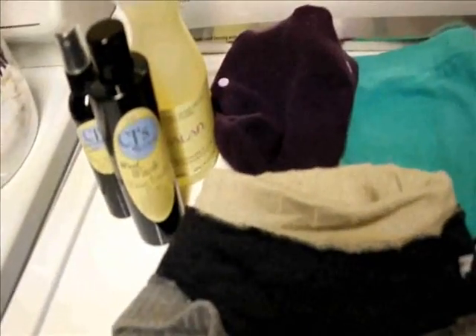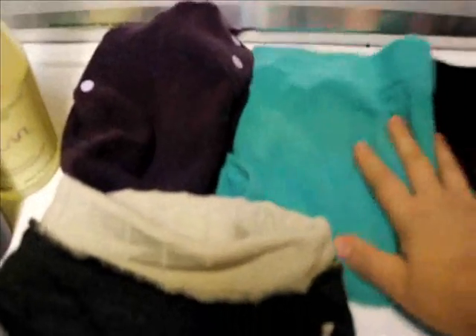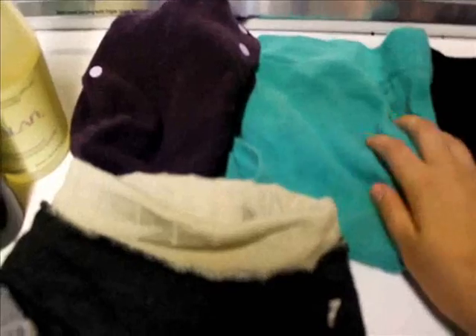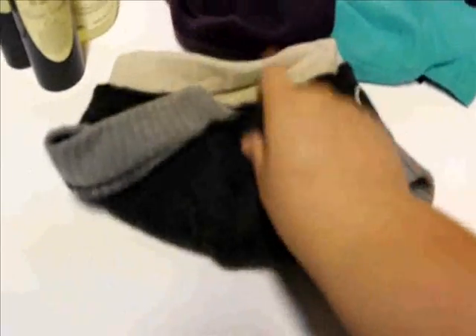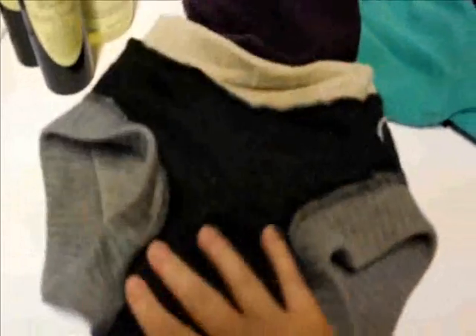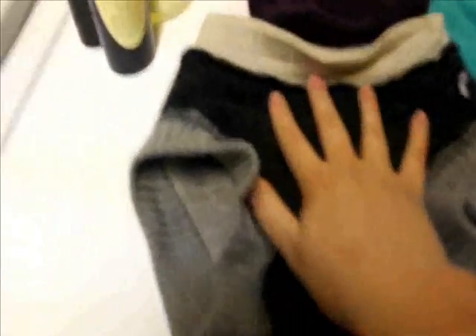Here are my wool soakers that I'm going to be washing today. These are two of my newborn wool soakers that I want to get washed and lanolized, and then this is another one that I'm selling that I also want to get washed and lanolized. And then this one is one that Liam wears frequently that is due for a wash.